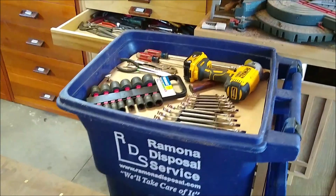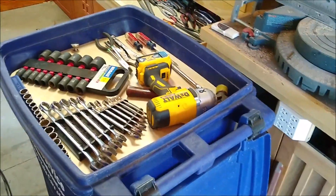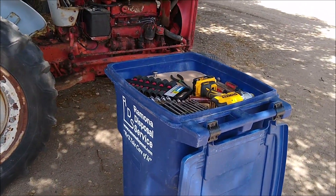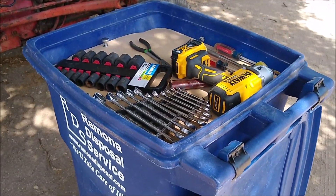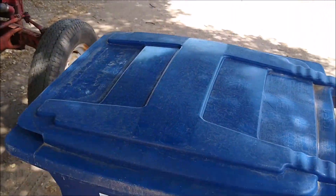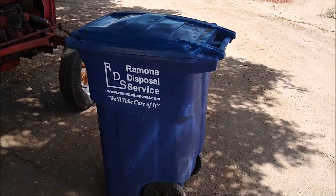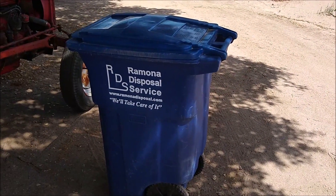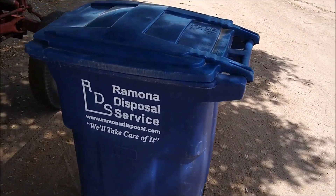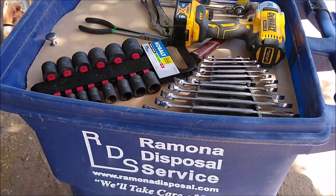I can wheel it right into the shop, load it up with everything I think I'll need, roll out to the shade tree, and get to work. Now if the sun comes out and the tools start getting hot, or if it starts to rain, or even if I need to leave the tools out there for a while — even overnight — this looks like a trash can, keeps them nice and safe and dry until it's time to go back to work.